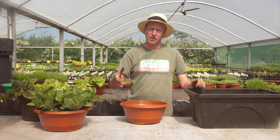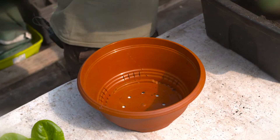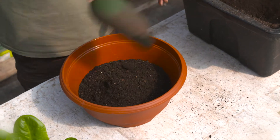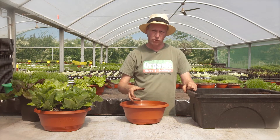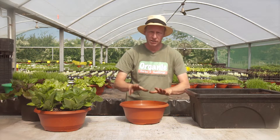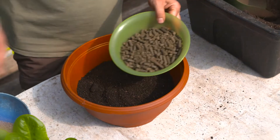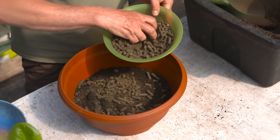Lettuces don't have a deep root system, so they can even be planted in small bowls like this. All you need is some good potting mix. Now unlike our dry herbs which we did before, these guys need a lot more food because they're green leafy vegetables. So in this I'm going to put some sheep pellets. These are a good slow release form of nitrogen and will be used up as the lettuce grows.